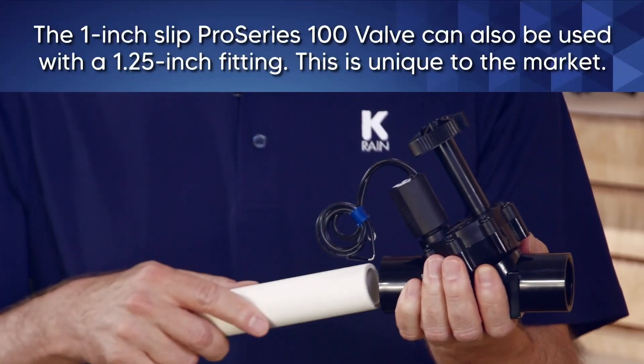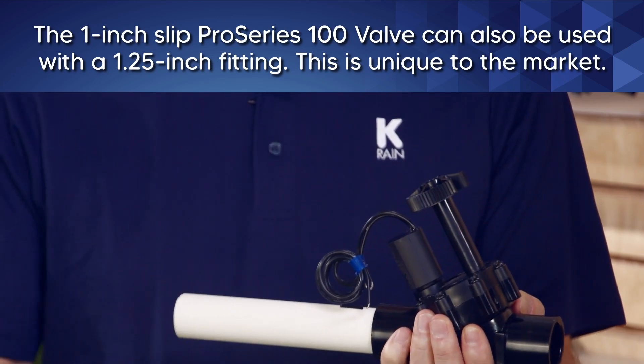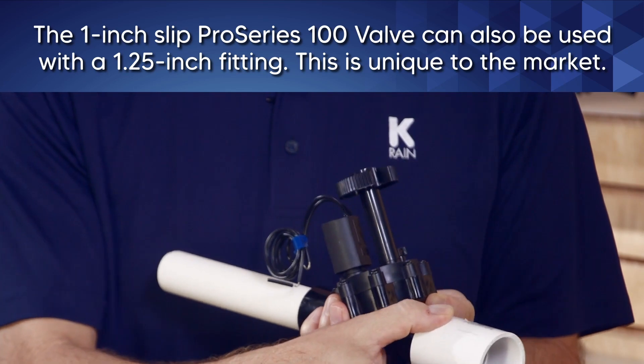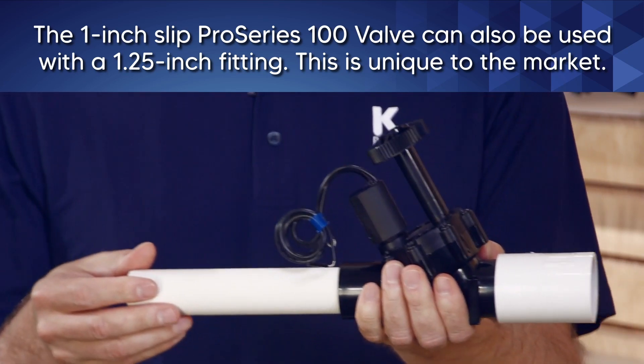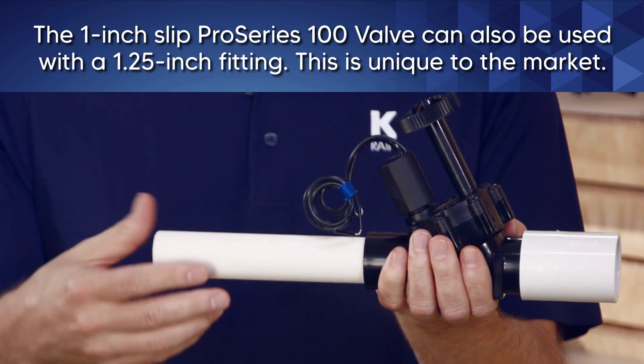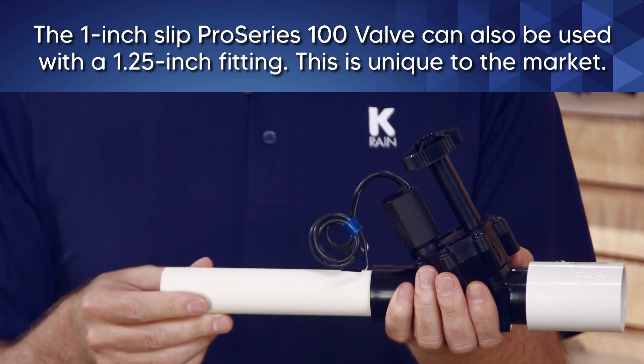The one-inch slip version of the Pro Series 100 can also be used with a one and a quarter inch fitting. If you're running a one and a quarter inch pipe, use a one and a quarter inch PVC fitting and slip it on the outlet or the inlet. This is unique to the market — a single valve that fits both one inch pipe and one and a quarter inch slip.